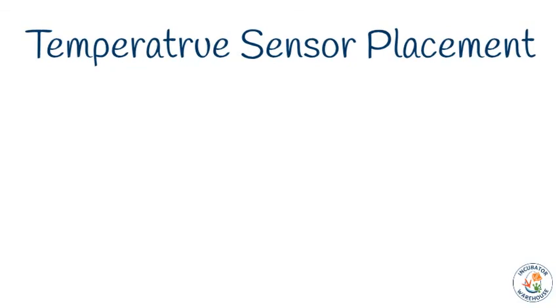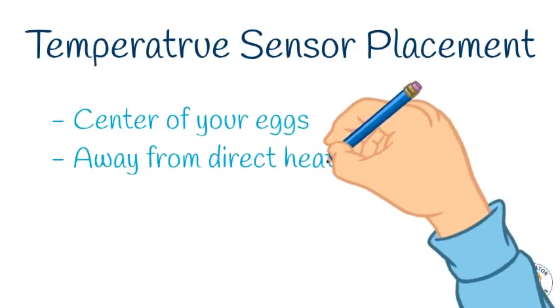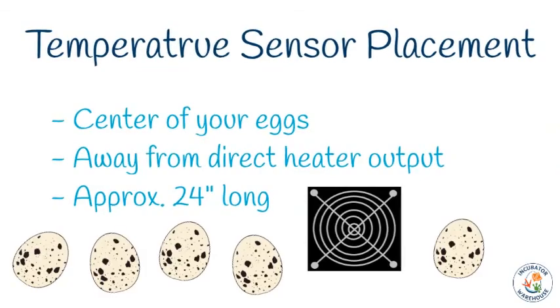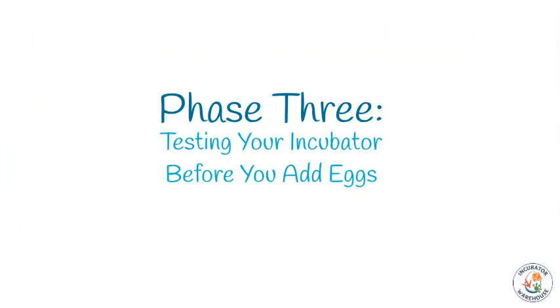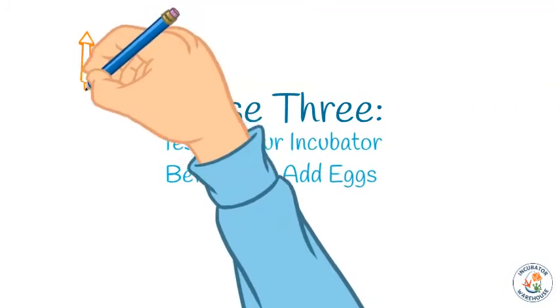The final factor in achieving a consistent temperature in your incubator is the placement of your temperature probe. We recommend putting it in the center of your eggs, away from the output of the heater units. The temperature probe has a wire that is about 24 inches long, so make sure to choose a place for the thermostat that allows you to mount the probe where you want it.